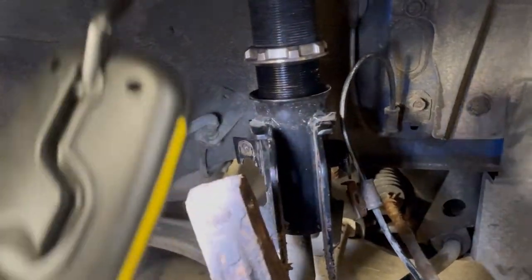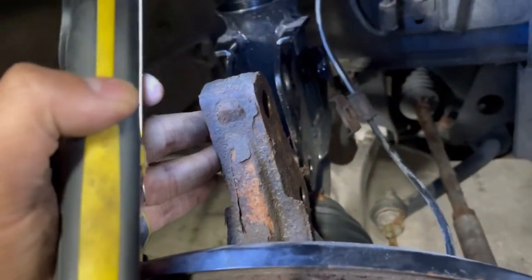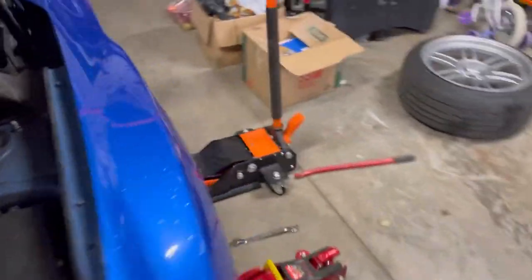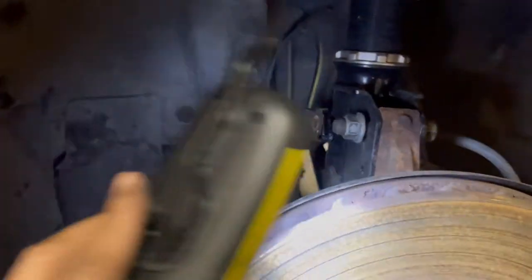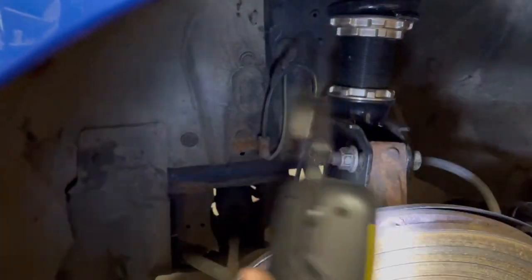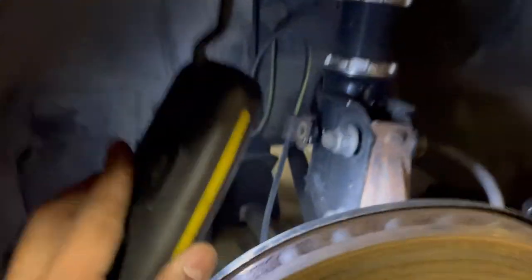Something interesting: as I lowered the perch, the knuckle or axle piece wasn't getting any lower — it was stuck at a certain height. To line things up I would have had to raise the perch, which would lower my car. I suspected it had to do with pressure on that side. So I raised the car on this side first, then went to the other side to loosen the lower bolts and remove the brake lines so the assembly could drop freely.